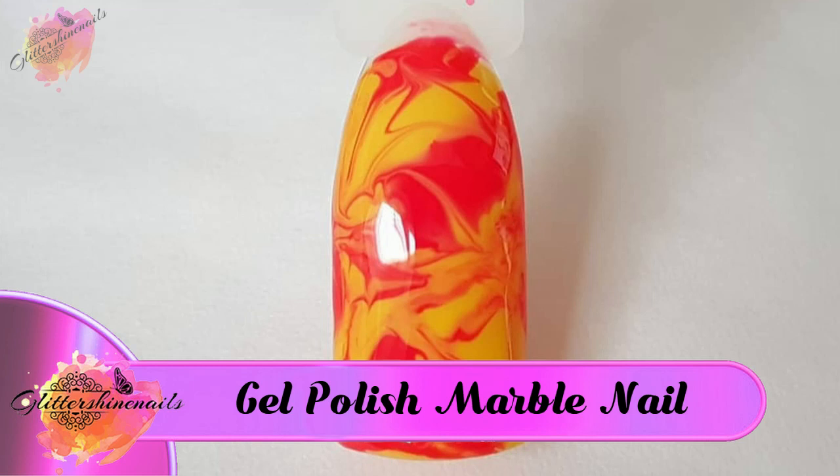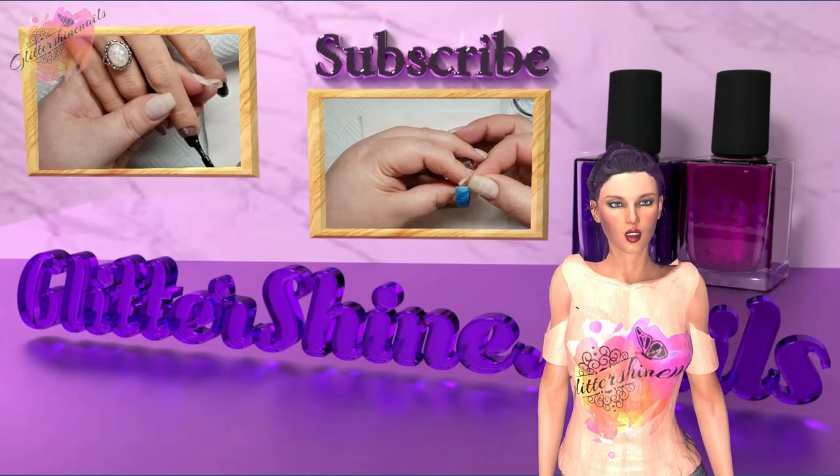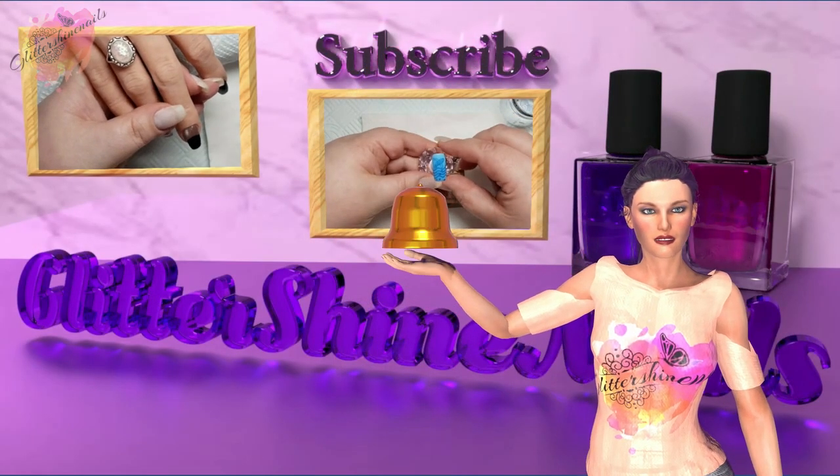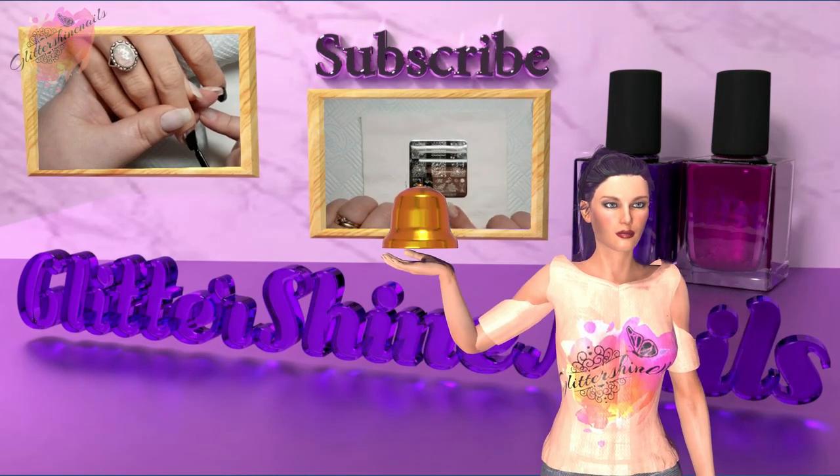In the description box below you'll find a list of products I've used to create them. Before we get started please subscribe to my channel, make sure you have the bell notification on, and please also like this video. These things really do help out my channel.